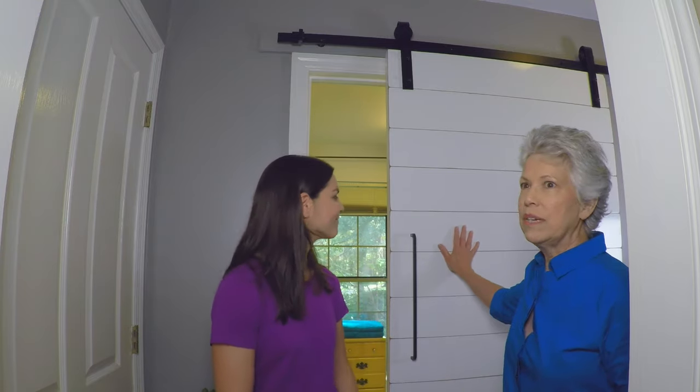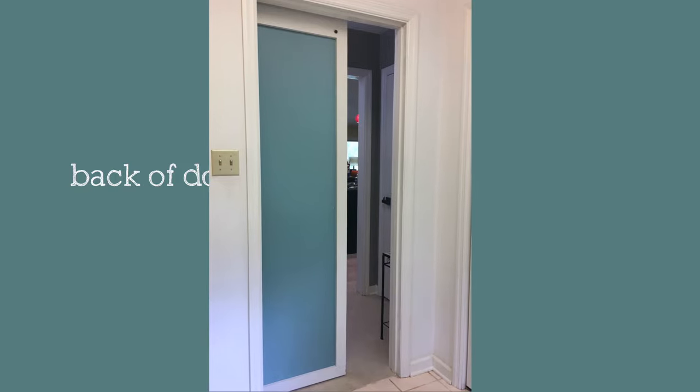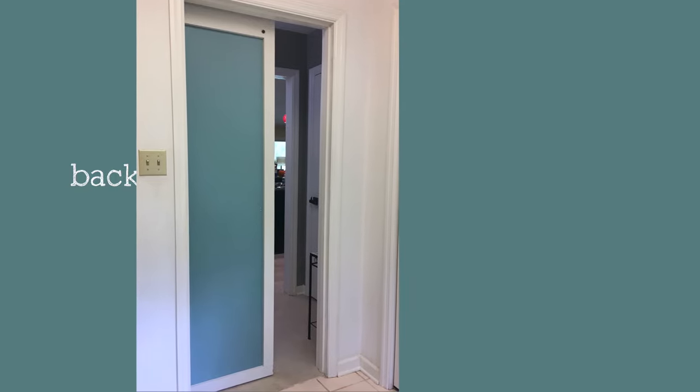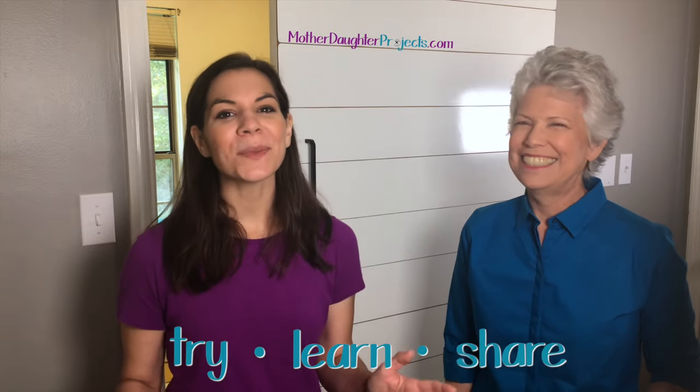The nice thing about customizing your own door is you can do whatever you want with the finish. We used the marker board on the front, and on the back side there's a little indentation where you could put a picture or hang wet socks. You can customize it however you want. We're really happy we tried this project — we learned so much, from how to build a door to structural integrity — and we're so happy we shared it with you today.